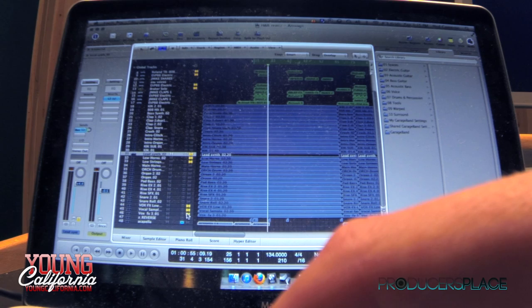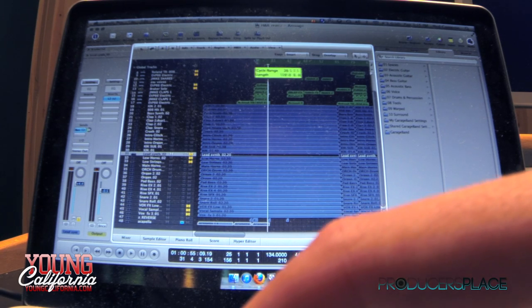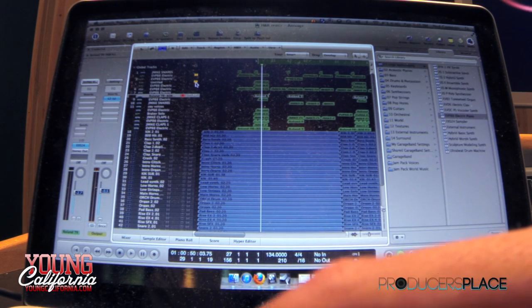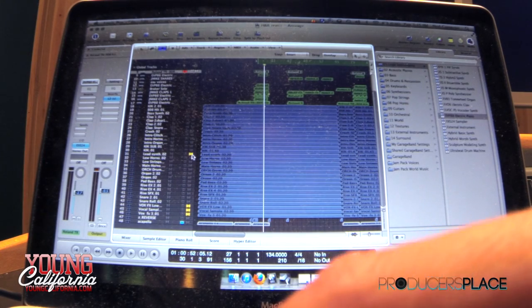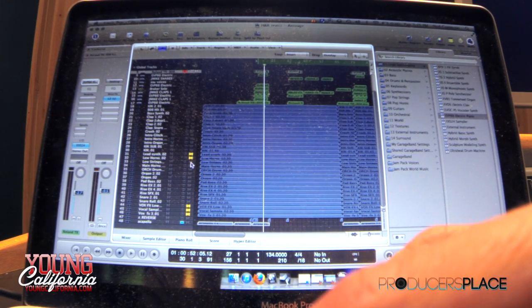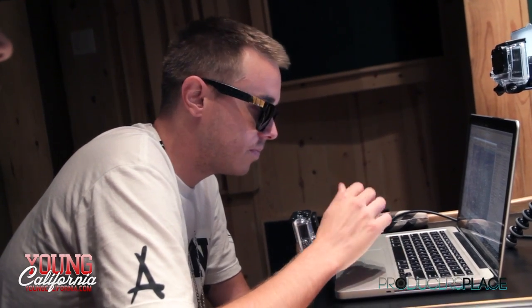I added this psychedelic little vocal sample. I see you used that in the last one too. Yeah, it's my favorite vocal sample basically. I layered everything — all the horns with like lower horns, lower strings, orchestra drums.